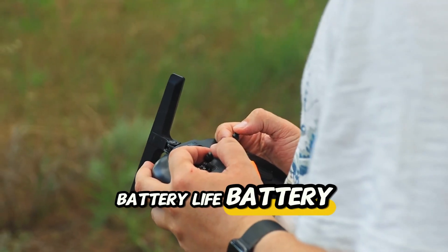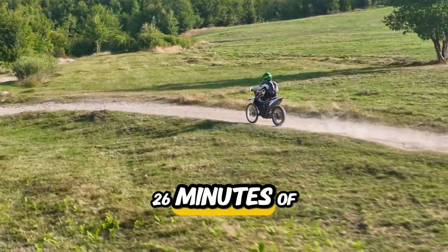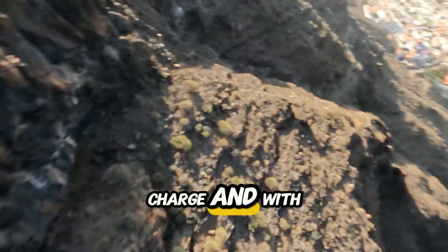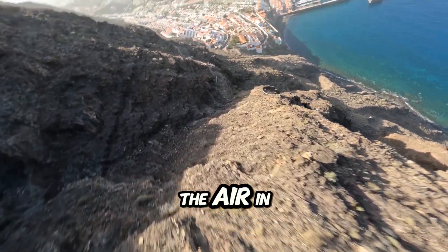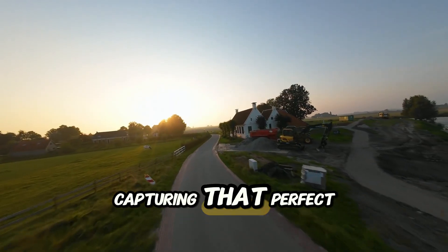Battery life. Battery anxiety? Not here. The Avatar 2 offers up to 26 minutes of flight time on a single charge. And with fast charging, you're back in the air in no time. That means fewer interruptions and more time to focus on capturing that perfect shot.